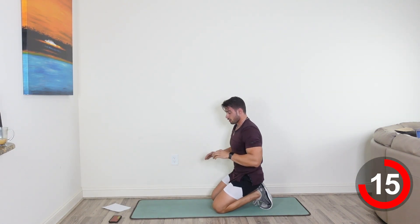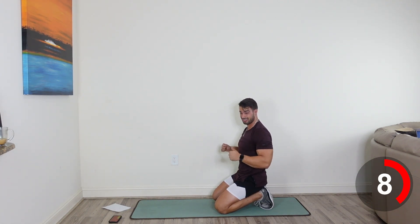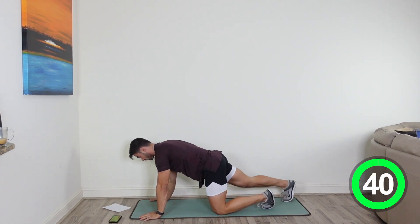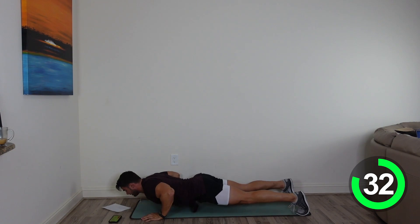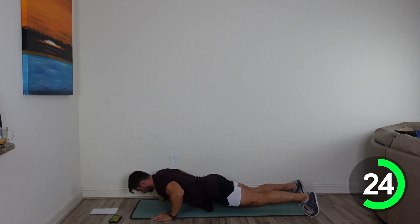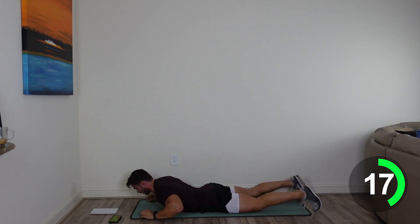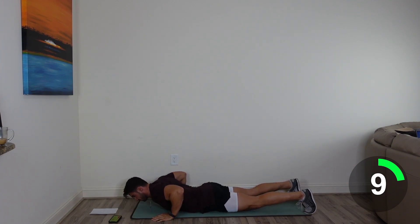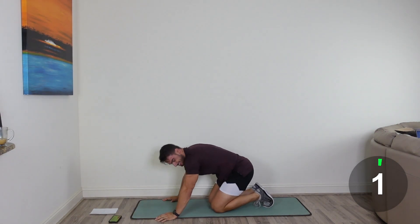Superman push-up is next. Dropping yourself to the floor, reaching all the way out — full extension with the arms and the legs, getting a nice squeeze in the entire back of our body. Then we're going to push ourselves back up. 3, 2, and let's start. Push-up position, dropping on down slowly, full extension with the arms and legs, get a good squeeze, bring them back, reset, push yourself up. Slow and controlled here, it doesn't have to be fast. You've got 10, keep pushing yourself, let's go. And 5. 3. 2. And relax. Keep it down, guys.